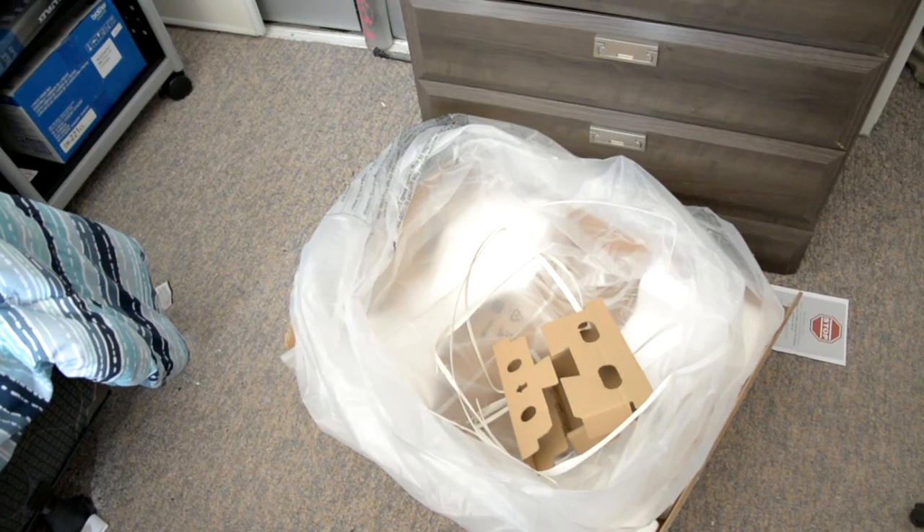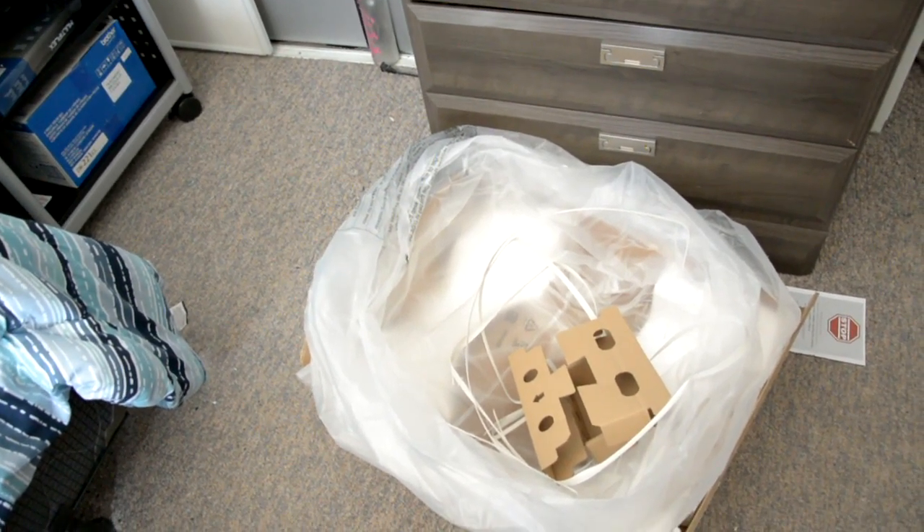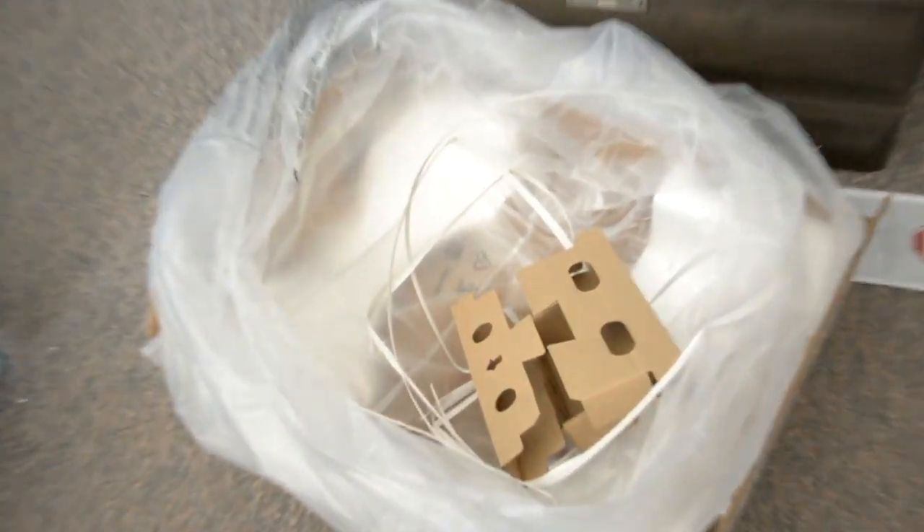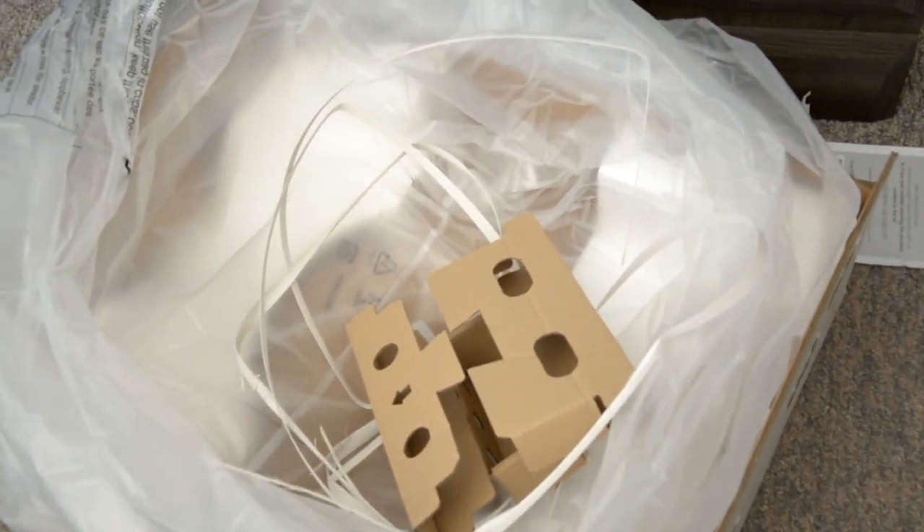I actually did it — it was pretty easy. It wasn't as heavy as I thought it was. You just have to grip it properly. I finally got it out of that box by carefully removing the wrap. I did a really good job of that.